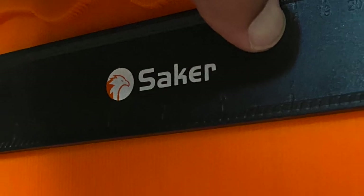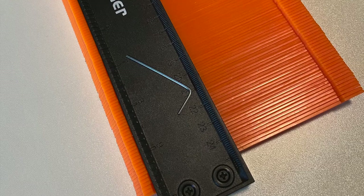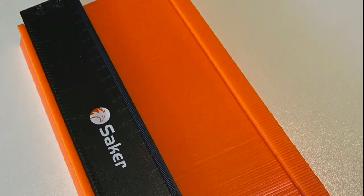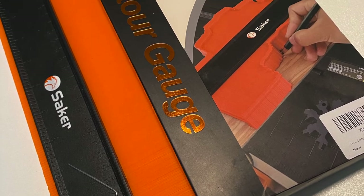Thanks again to Saker for sending me the tool to try it out. If you're in the market for a contour gauge, I highly recommend Saker's 10 inch contour gauge. Thanks all and we'll see you again soon.